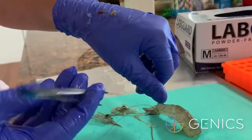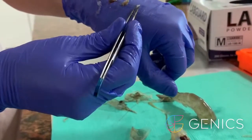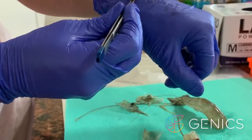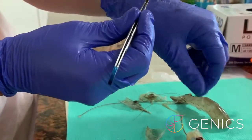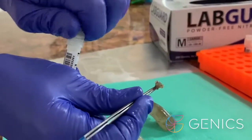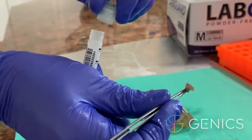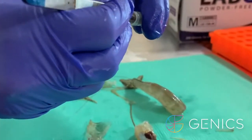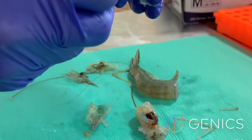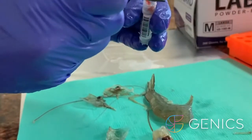So now we take our target organs — our gill, our lymphoid organ, our stomach, our hepatopancreas, and our epithelial tissue, which in this case also has some muscle. We take our barcoded tube and put that in there. That goes into 70% ethanol and it's ready to send to the laboratory for analysis on shrimp multipath.